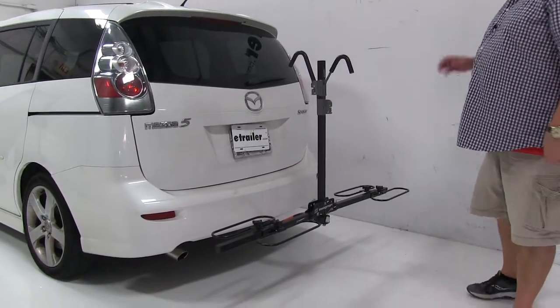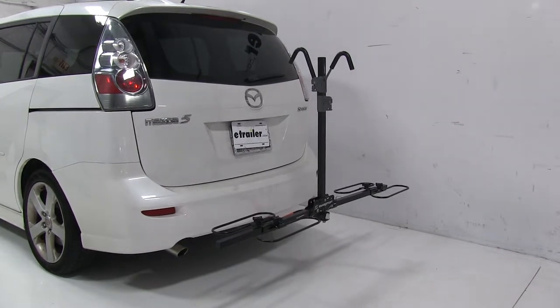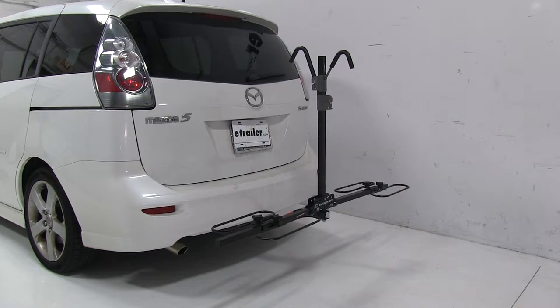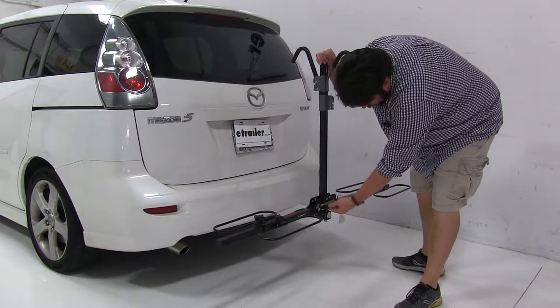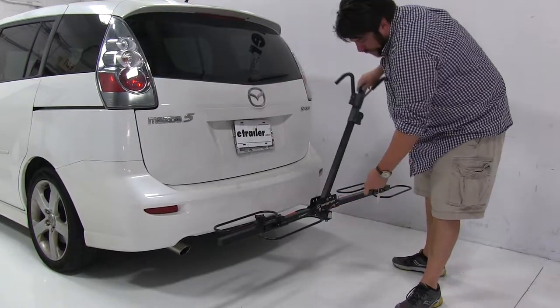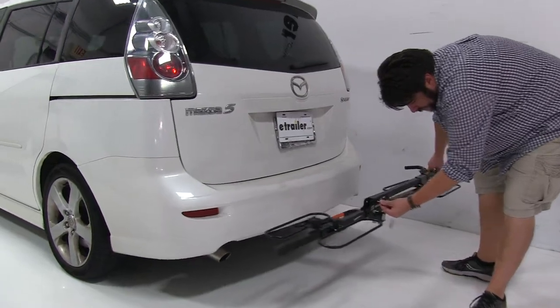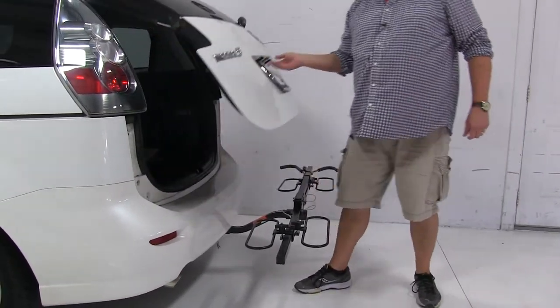Right now we have it in what's called the loading position, but there are a couple other positions I'd like to show you. First off, we're going to fold it flat so we can gain rear hatch access. To do that, you pull the pin at the base of the mast, and this will fold to either side. Reinsert it, and now we have full access to get what we need.